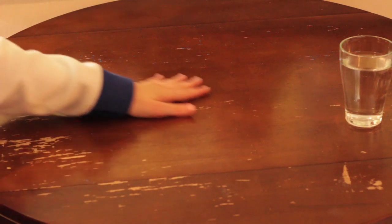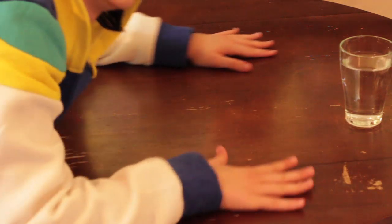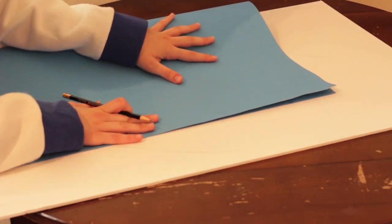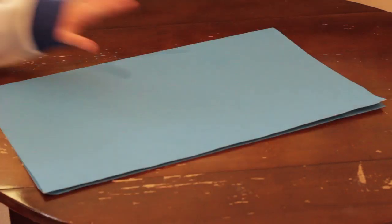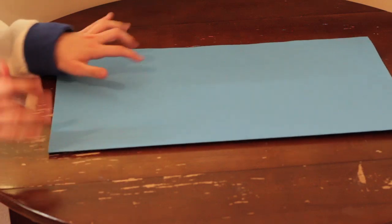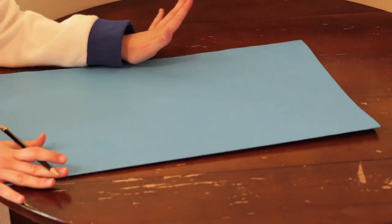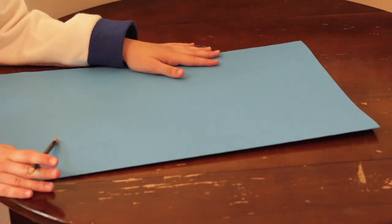Next, you'll need a nice empty area to start working. I got a big poster board and I'm going to fold it in half, like so. So we've got our poster board, and I'm going to draw half of a Hylian shield on here. That way, when we cut it out, it will be even.